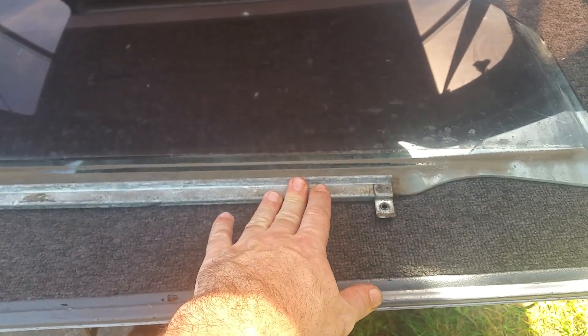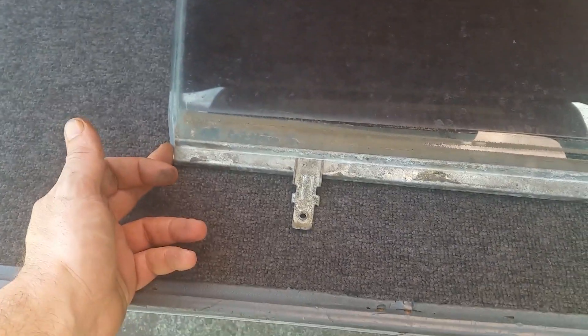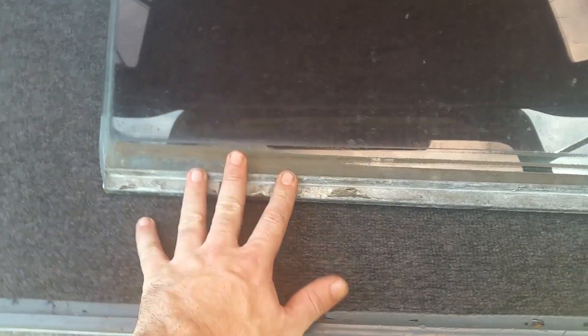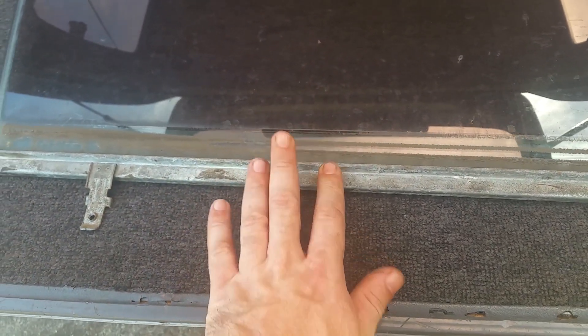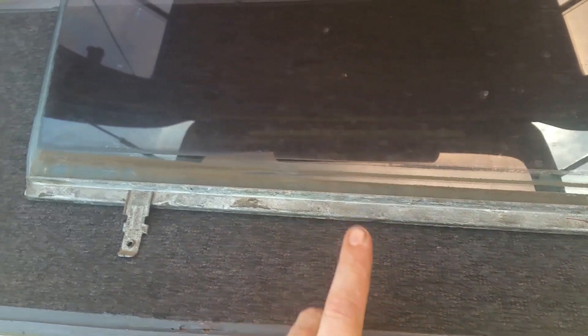The easiest way to get these back on to the 80 Series window is: don't start from this end — you need to pull it on from this end, and you're going to need brute strength to get it on because it's an extremely tight fit, especially if your rubbers have aged. With age, rubber wears out as we know. The other thing is I've got trouble with the windows going up and down.